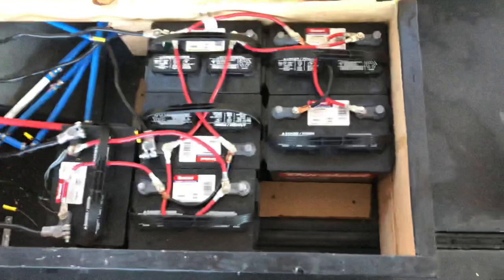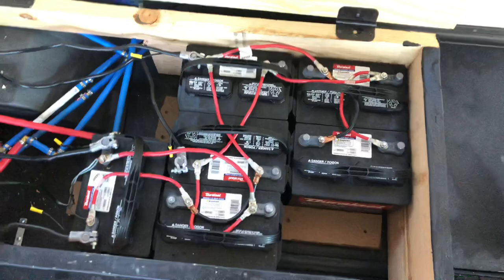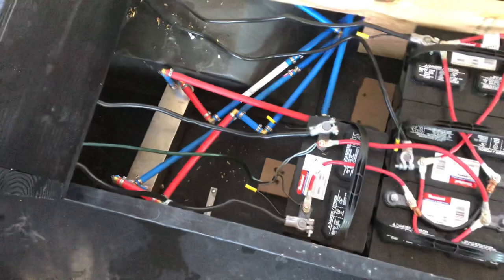That was the second cabinet. The first cabinet — let's open it. Here you have six batteries giving you about 6,000 watts of power. The inverter takes 12-volt to 120 to run your clippers, your blower, and all that. It's solar ready, so if you want to add solar, let me know.